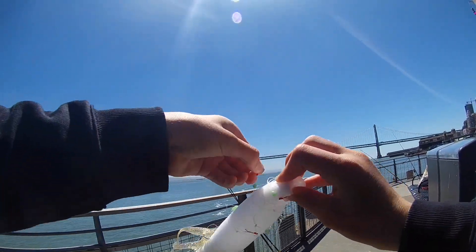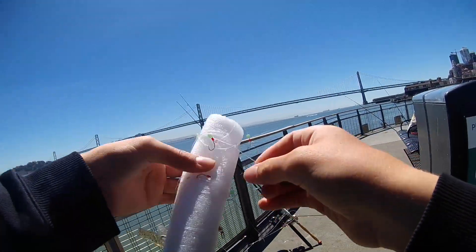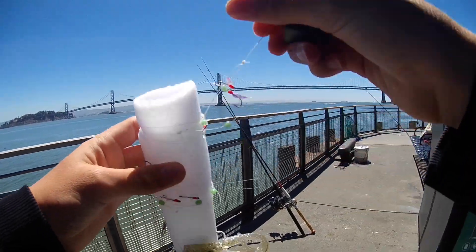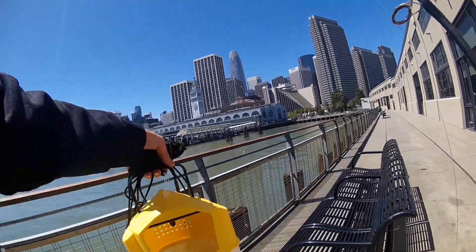The next order of business is getting some live bait. Here I'm taking out a sabiki rig, and I like to snip them in half after I buy them. That way I get two rigs for the price of one and I comply with the San Francisco Bay 3-hook limit.